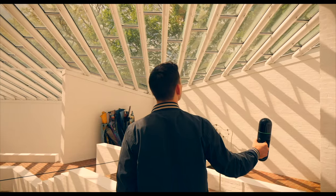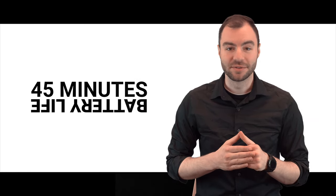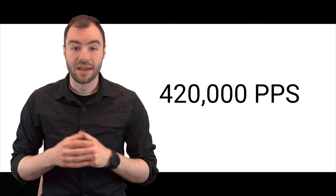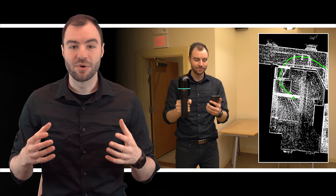The most obvious advantage to using a mobile scanner like the BLK2GO is that the scanning process is much easier and a lot faster than using a terrestrial scanner. It also removes a lot of the manual post-processing work required by terrestrial scanners. The working range of the BLK2GO is 25 meters, which is about 80 feet. You're able to scan about 45 minutes on a single battery, and the internal storage will hold about 6 hours of scanning. The BLK2GO scans at about 400,000 points per second, and the density of your points will largely depend on how fast you walk — if you need more detail, just slow down and the scanner will capture way more points in that area.